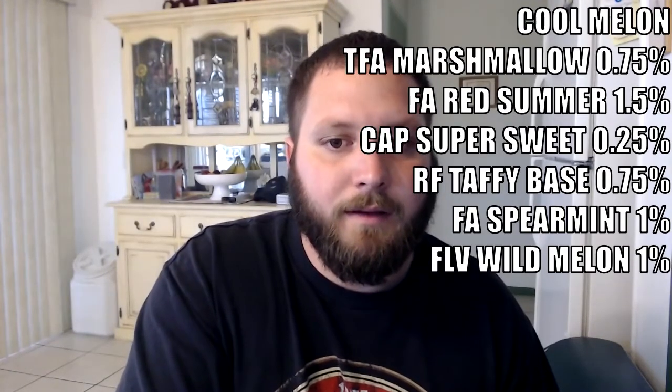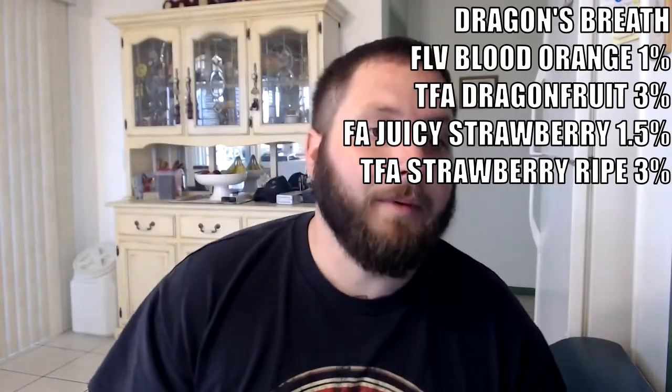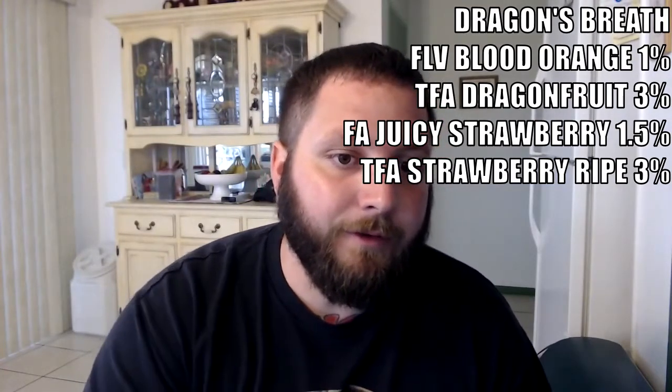I'm going to give it a three and a half out of five. Let me re-wick real quick. Alright, the next one we have is Dragon's Breath by Two Tall, and the recipe reads: 1% Fivora Blood Orange, 3% TFA Dragon Fruit, 1.5% Flavor Art Juicy Strawberry.